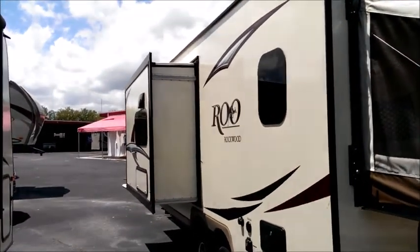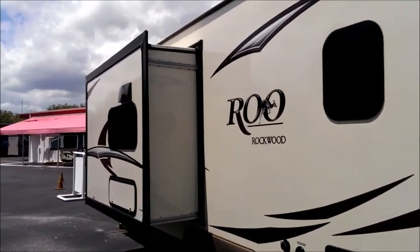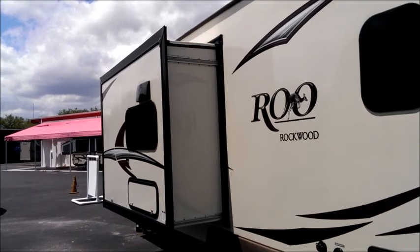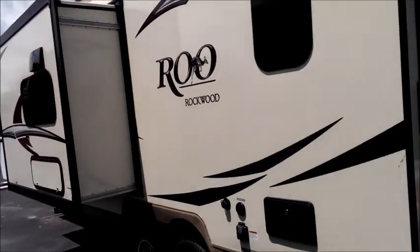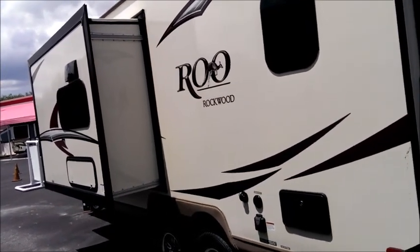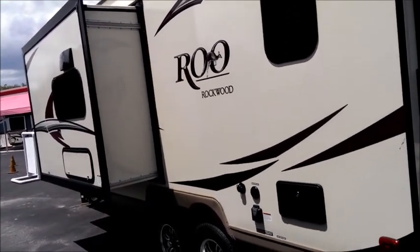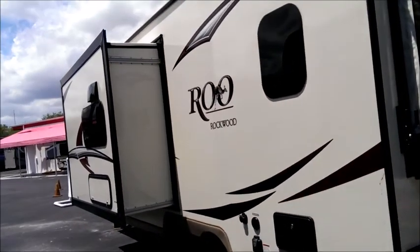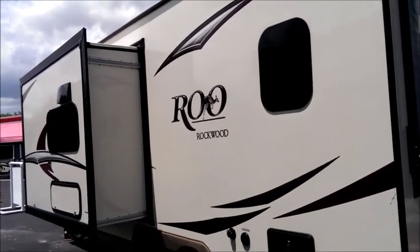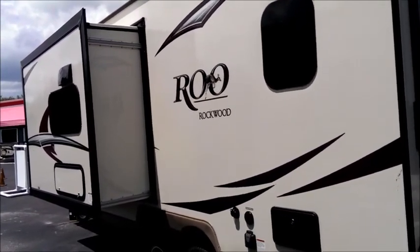The slide-out is unique — it doesn't add much weight and doesn't add to the overall height, so it gives you interior spaciousness without the negative effects of excessive weight or height. It's a 21-foot trailer that's going to tow comfortably and feel like its size. Some small trailers have excessively heavy slide rooms or excessive height and just pull hard, but not this unit — it's going to pull like a small trailer yet give you bigger unit features.